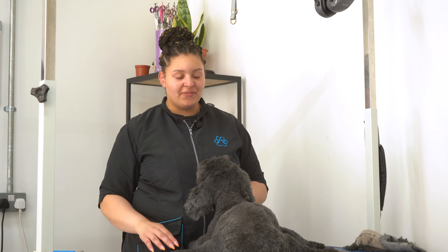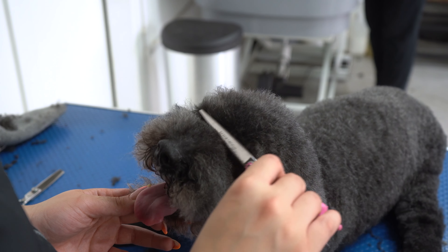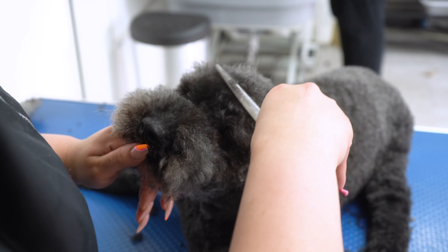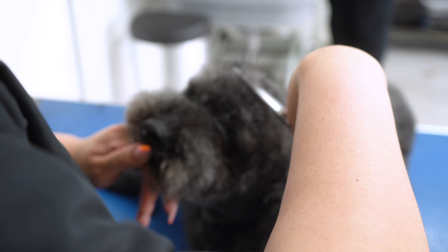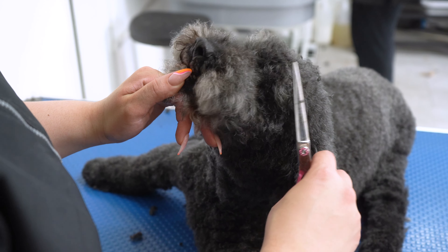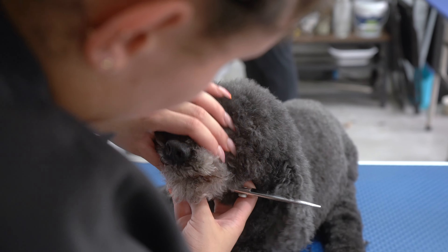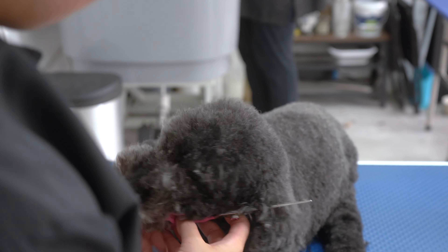Now I've done all of Waffle's feet and his legs, I'm going to move on to his head and face. I've cleared his eyes already and I'm just going to work on shaping his head and his muzzle. Waffle doesn't really like his head being done and he tends to shake his head around, so I've got some nice short scissors here so I can easily get out of his way. Just trimming these little nasty lip hairs.